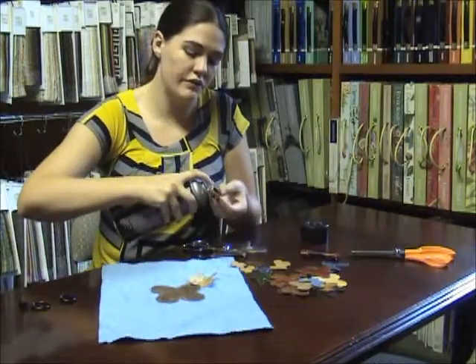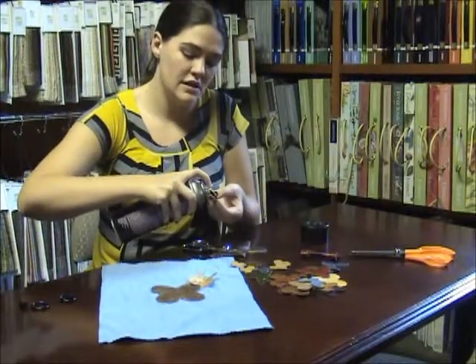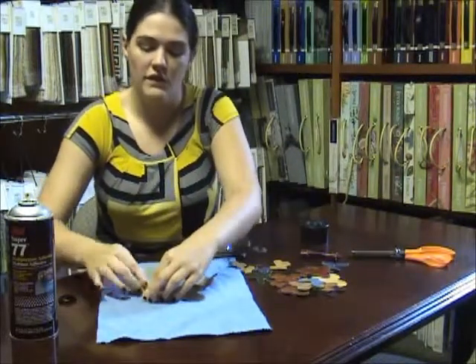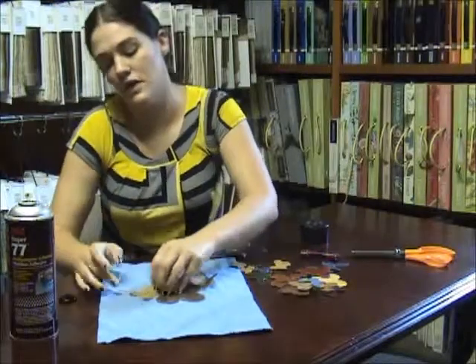You can do flowers, trees, any kind of design that you like. It's a fun little art project with those leftover scraps.